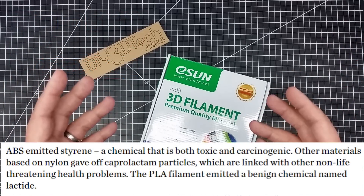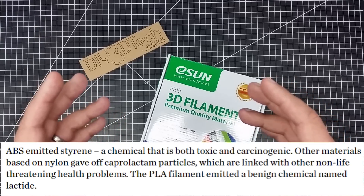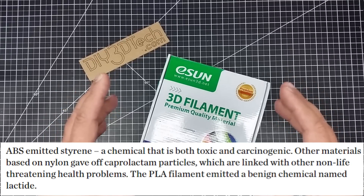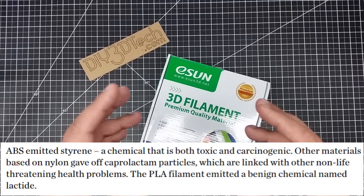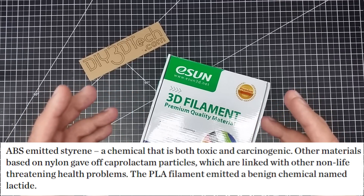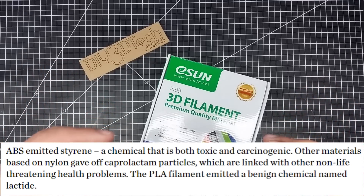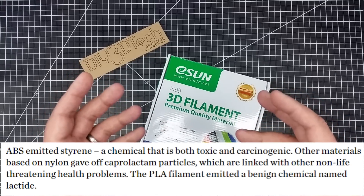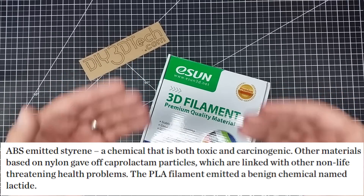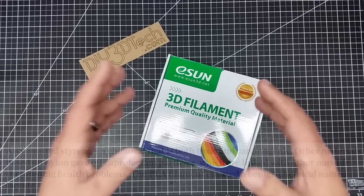I'll have a list below on a resource page where I list a number of works done by professional scientific organizations around the topic of 3D printing, the risks, and everything else. It has been determined that this stuff outgasses, and certain filaments are better than others. It's not my speculation — it's my attempt to replicate some of these tests.